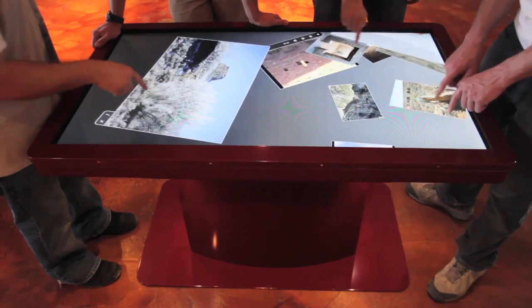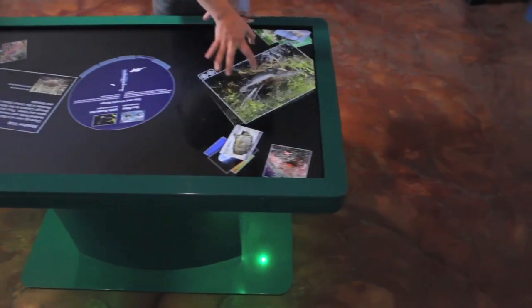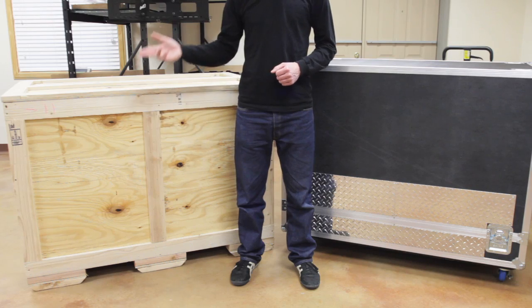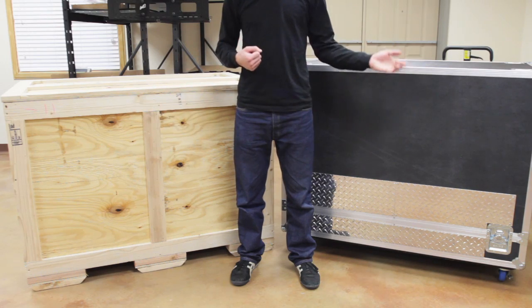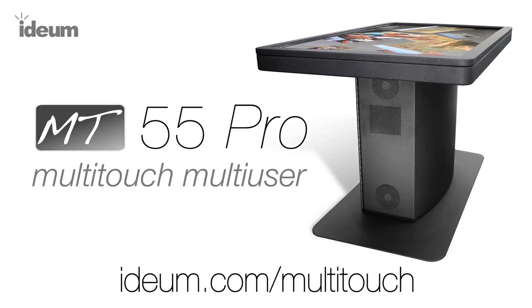The MT55 Pro is available in hundreds of color and finish combinations to fit any exhibit space. Every MT55 arrives safely in a sturdy wooden crate or optional ATA case with locking casters. To learn more, visit us at ideum.com/multitouch.